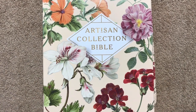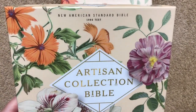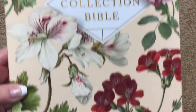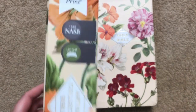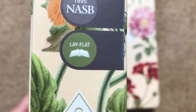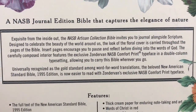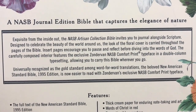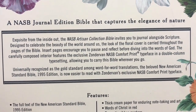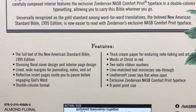Today we're going to be looking at a Bible from the Artisan Collection — this one is going to be the NASB, the 1995 edition of the text. It comes in a really pretty two-piece box. Anytime you see that lay-flat symbol, that tells you this is going to be a sewn binding. It talks about how this Bible captures the elegance of nature.